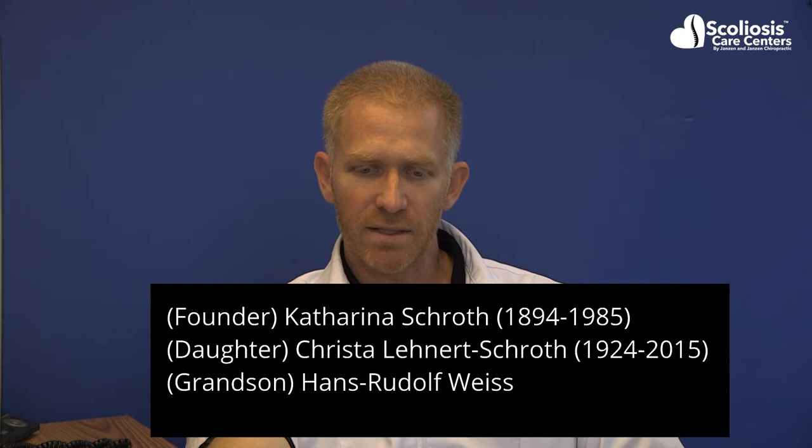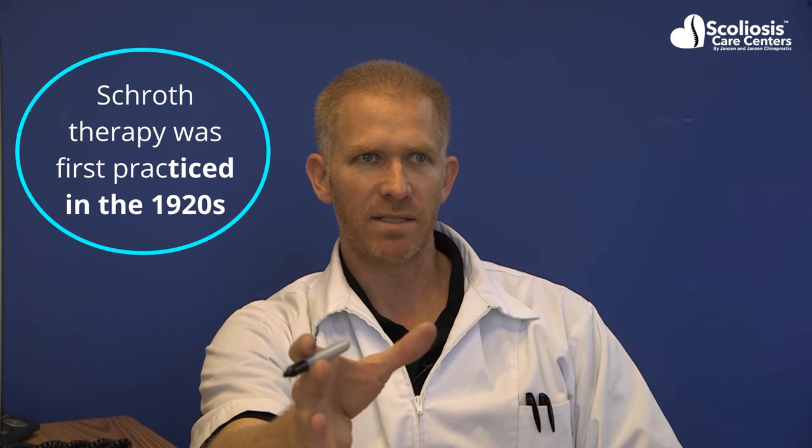On the exercise front, we should start with Schroth exercises. You can say 'Schroth' or 'Schroth' — the latter is the more common English pronunciation, but it comes from the German. It started with Katerina Schroth, the founder of the Schroth method, which was then carried on by her daughter Krista, and is now carried on by Krista's son, Dr. Hans Rudolf Weiss. Schroth is the most tried and tested scoliosis exercise method in existence.